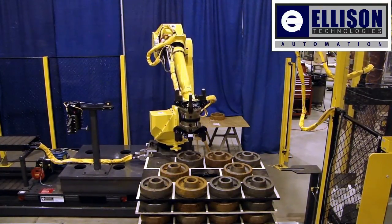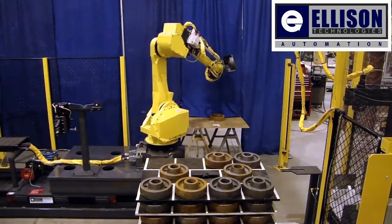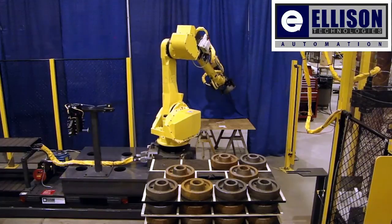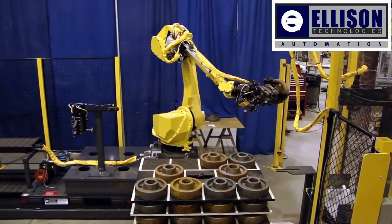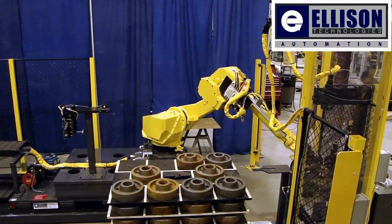When the first part is finished, it will be unloaded with the empty gripper. The gripper will then flip, loading a second unfinished part, thus showing the machine tool being empty for a very short period of time. The robot then places the first part off of the machine on an inspection pallet to be inspected for quality control, to make sure the machining process was completed successfully.